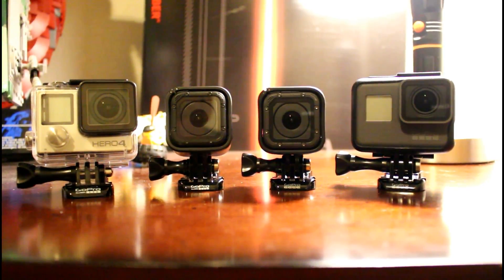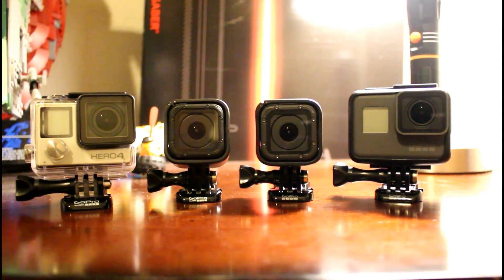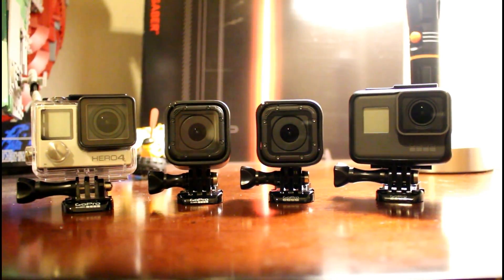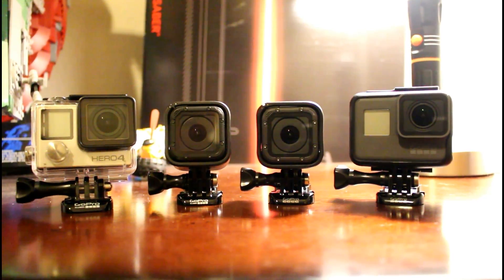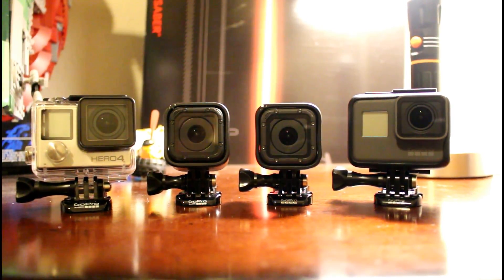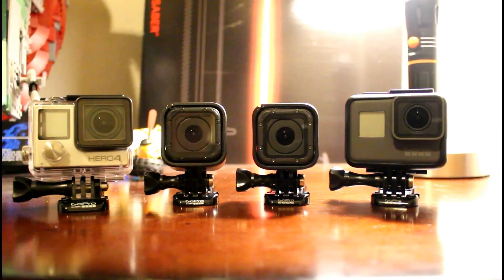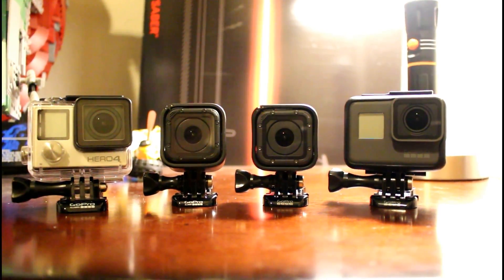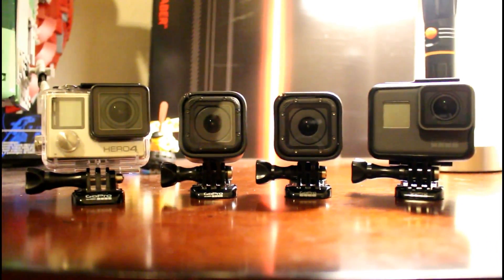I hope you guys enjoyed this quick collection video. If you guys did, leave it down in the comments below — maybe I can show you guys the accessories I use for my videos. It's not too much, but I do have quite a bit of gear for these cameras. Hope you guys enjoyed, and until next time, see you next time.